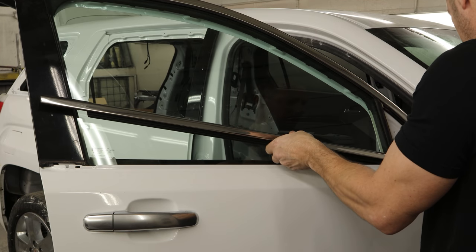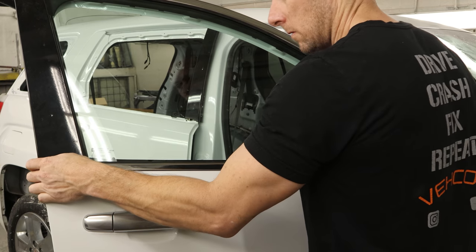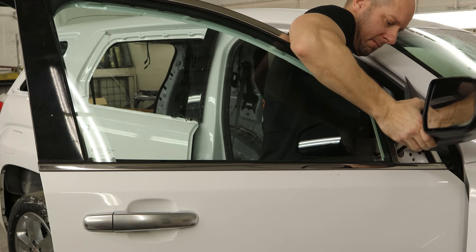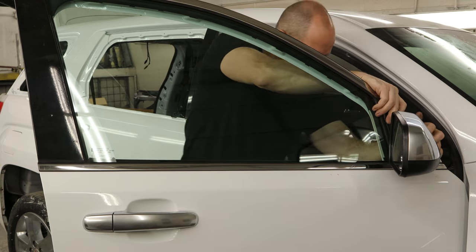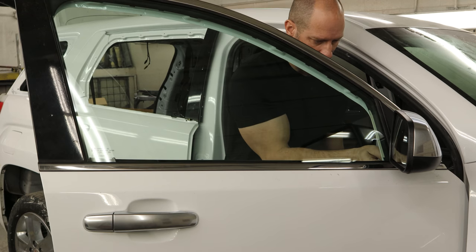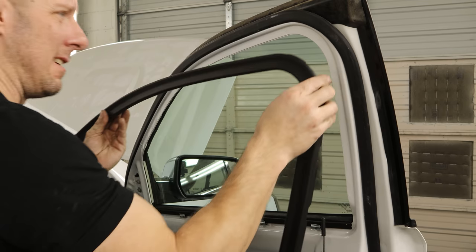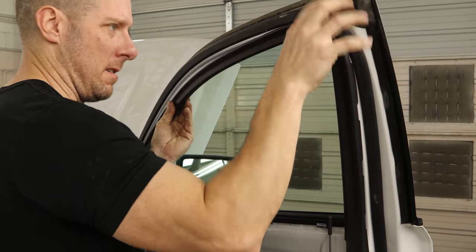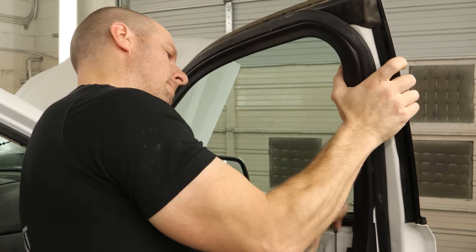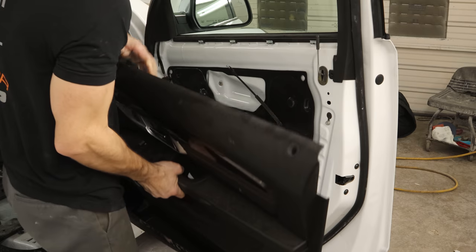Put our little gasket in underneath the mirror, then put our mirror in, start the bolts and run them in, and plug the mirror in. Now we can put our trim around the top of the window. There are a couple of tabs on that window molding that we installed earlier — it clips into that and then goes over the edge. It is easier to do with the window down, but I didn't feel like putting the door panel back in just to lower it down, so we'll struggle.